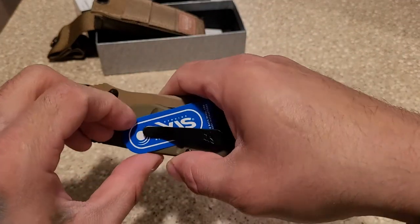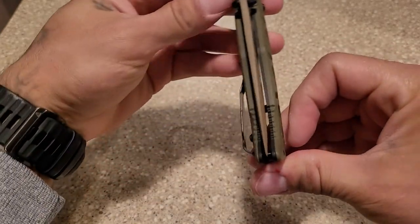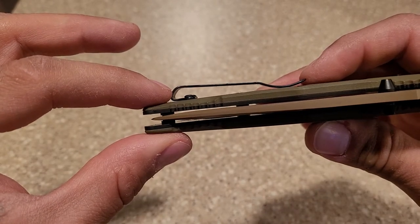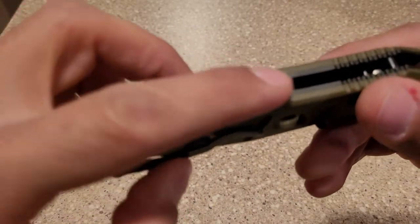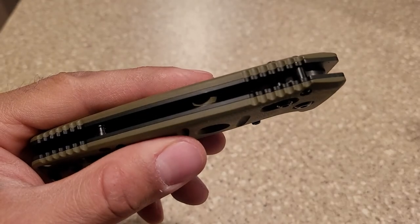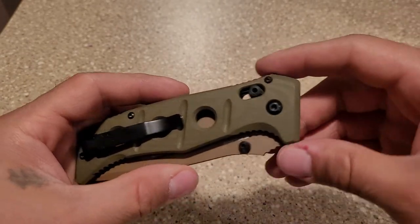A good old Benchmade axis lock. Let's check centering right away. Centering seems to be pretty spot on, actually. Might be a smidge over to the clip side. The hardware came with a little scuff here — you can only see it in a certain light. That's okay, not a problem. I mean, it shouldn't be there, but what are you going to do?